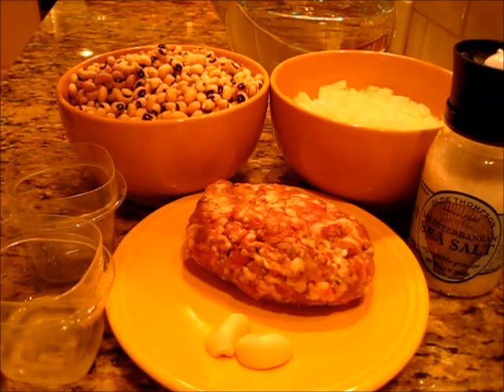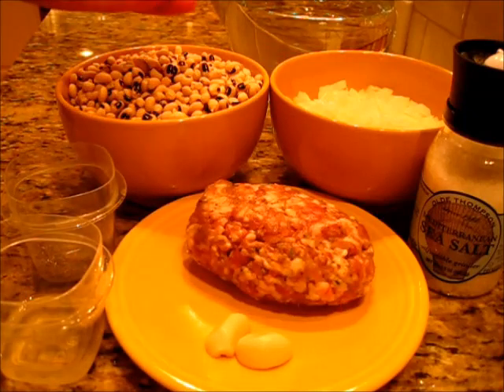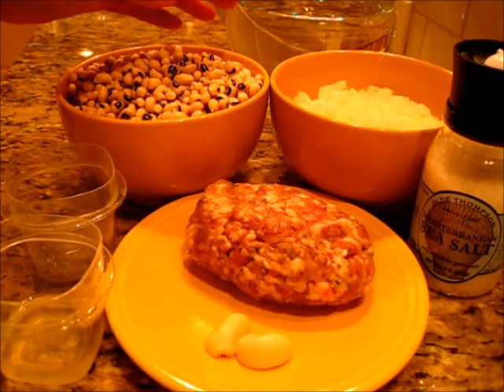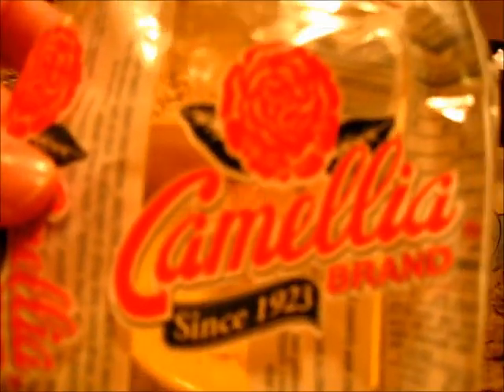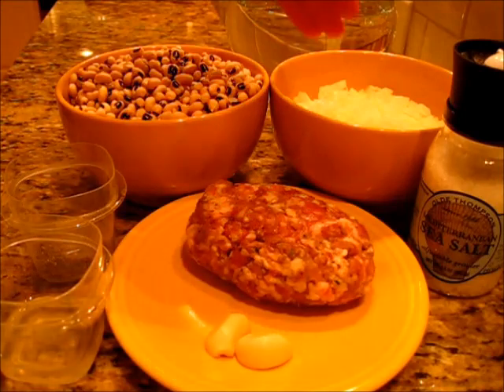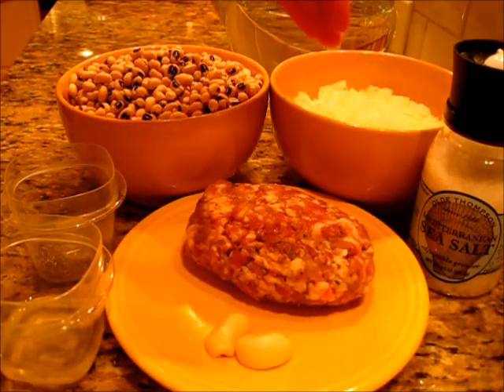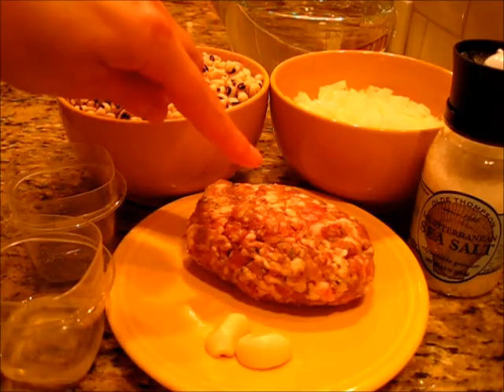To get this started, you're going to need one pound of dried black-eyed peas. You want to go through these, remove any foreign objects, and rinse them. My favorite brand to use is the Camilla brand of black-eyed peas. You're going to need one large onion chopped, a teaspoon of salt, and a half a pound of seasoned meat.